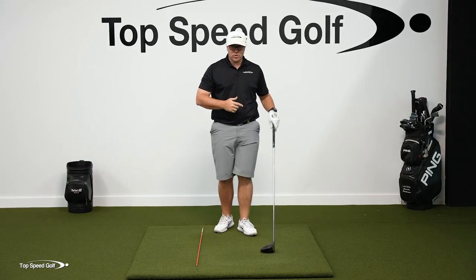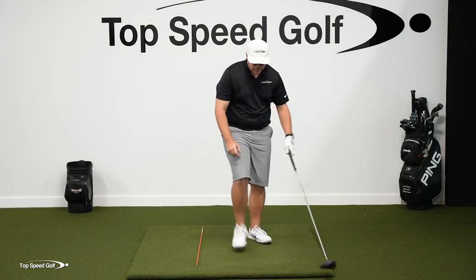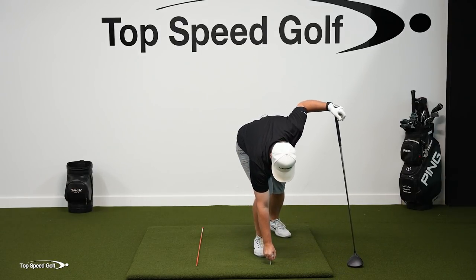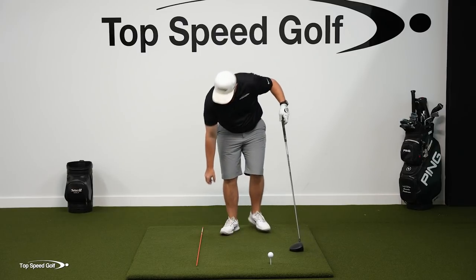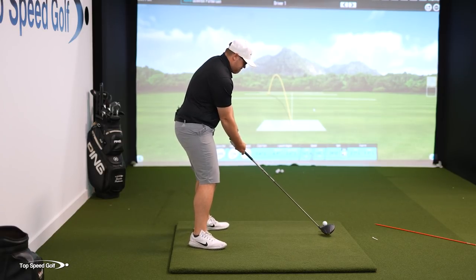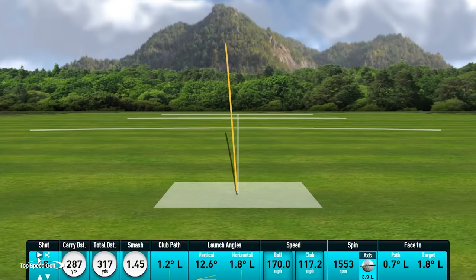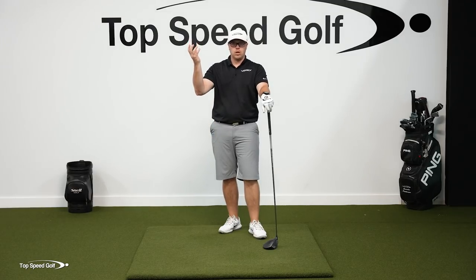So now let me take a swing after I've worked on getting that good stretch, freeing up my hips, freeing up my shoulders, getting those arms to go up higher, and let's see if I can get some nice club head speed boost from working on those. Got a good one there - definitely a big club head speed boost. Almost 10 miles per hour extra club head speed, just from feeling more turn of the shoulders, more turn of the hips, and more vertical lift of the club.